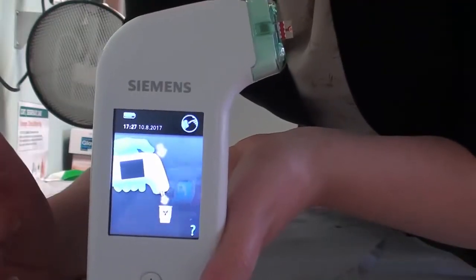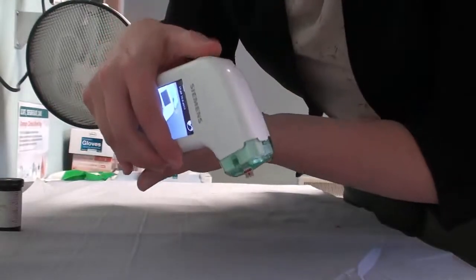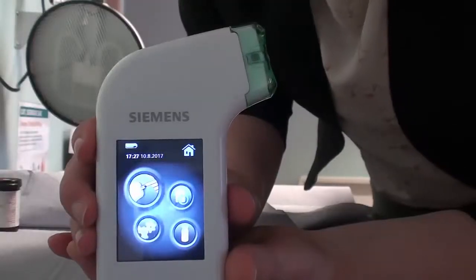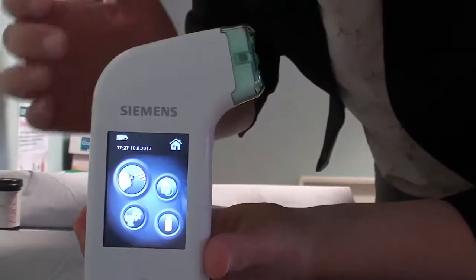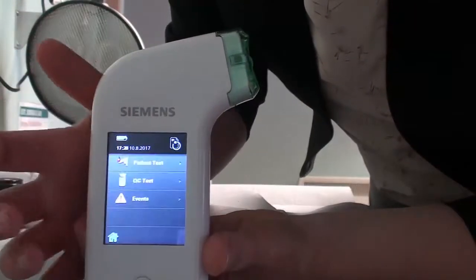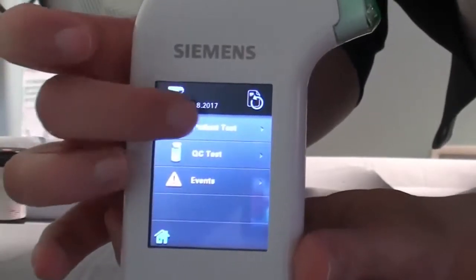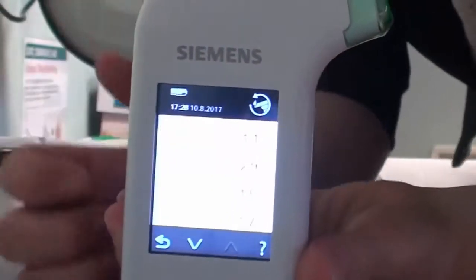It's now telling you to discard the test strip, which is done by pressing this button here. It will now remind you to wipe down the side of the machine, and you can find out what my INR was by clicking on that and then clicking on patient test, and it will tell you my result at the top.